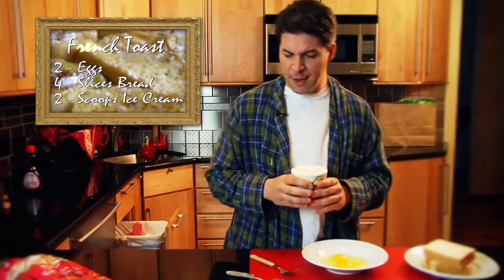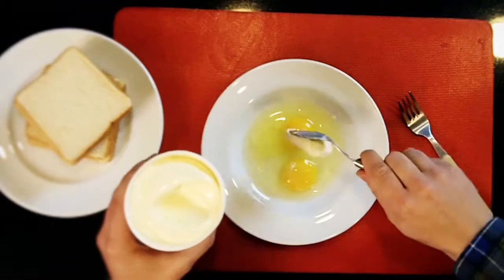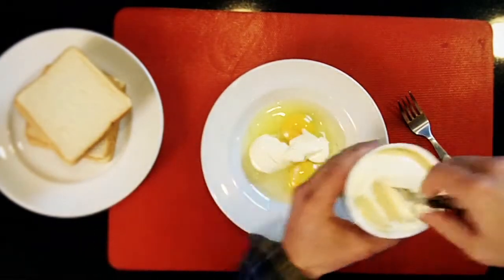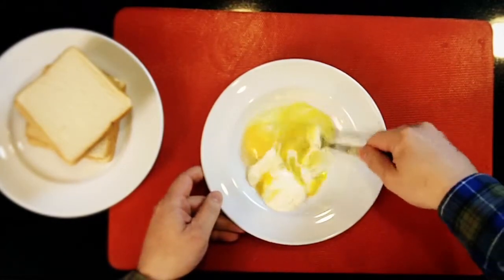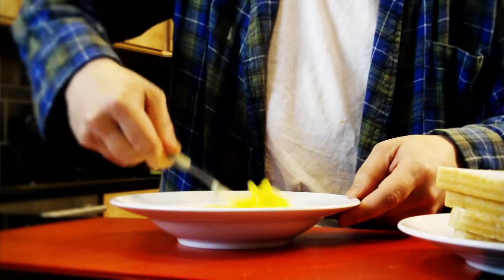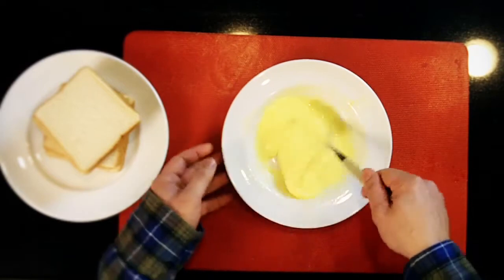Now, normally you put in some vanilla or milk — vanilla ice cream. Skip a step, make it a little easier for yourself. Get a spoon to that. There we go. Just whip that in there.